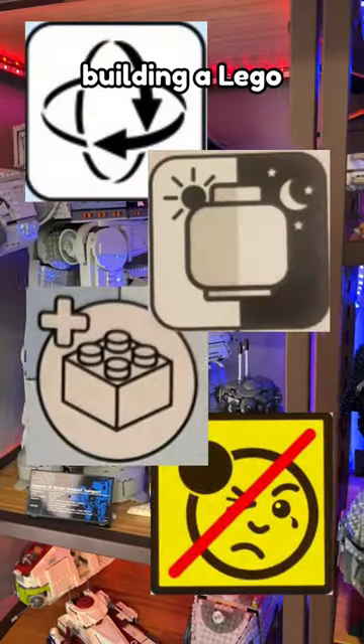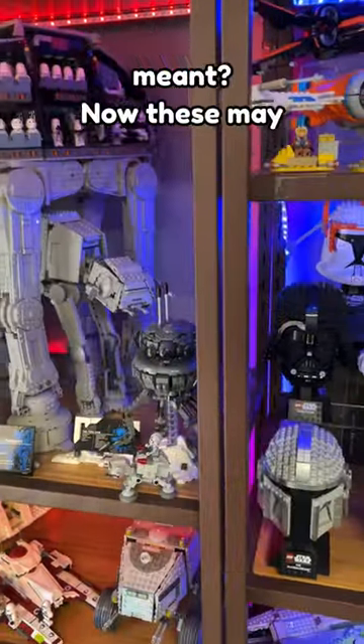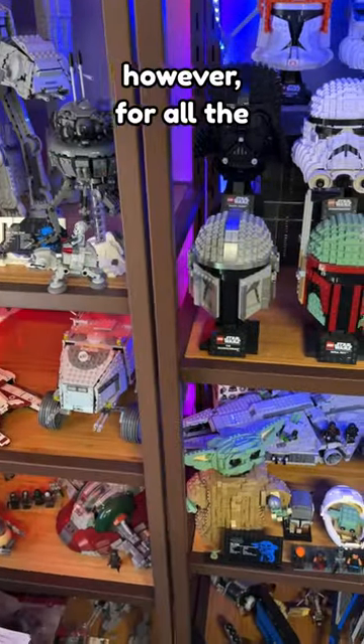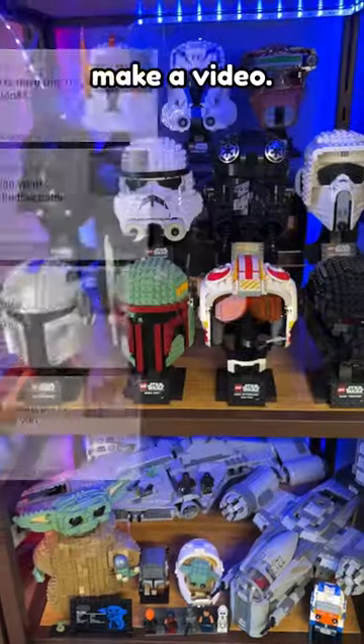Have you seen one of these symbols while building a LEGO set and weren't sure what it meant? Now, these may be self-explanatory for a lot of LEGO fans out there, however, for all the posts I see on Reddit asking about them, I figured I'd make a video.